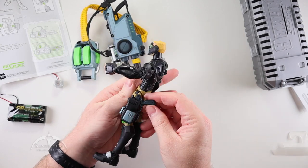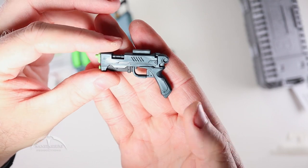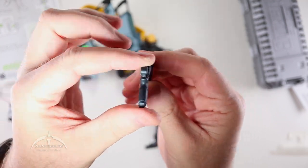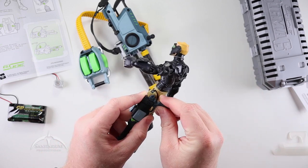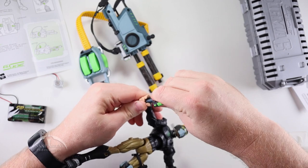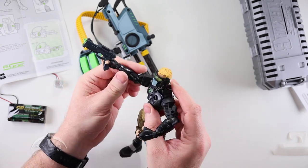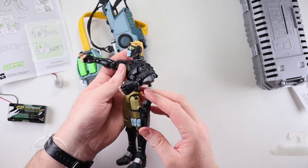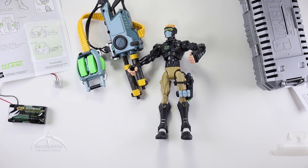Then we have another pistol here in his holster. We'll pull that out and take a look — nicely detailed, very cool looking, nice green barrel. It does fit in the holster really well, so that is a plus. Slips in and out really well, so it's not going to come loose. It mostly fits in his hand pretty easily. That's an interesting design — I really do like that.